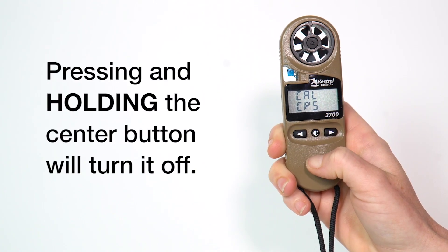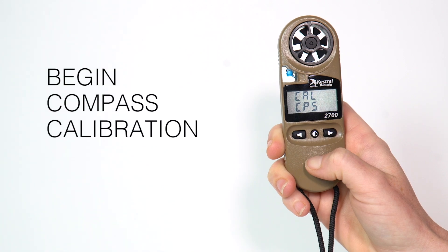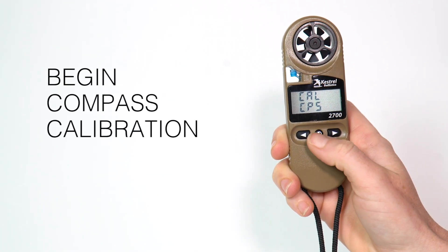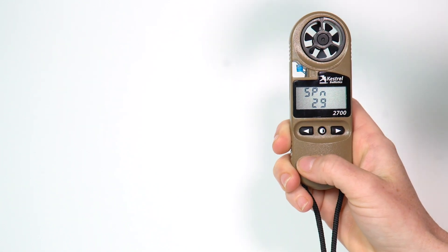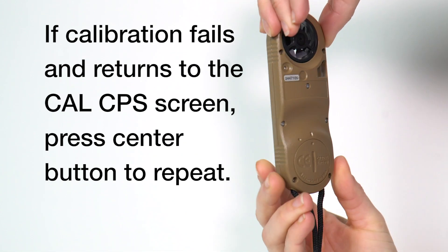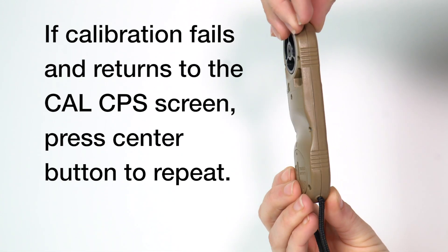Next you will need to calibrate your compass. Hold the Kestrel in a vertical position and press the center button. Carefully spin the Kestrel at about 8 seconds per rotation while the screen counts down from 30 to zero. Either direction will work.